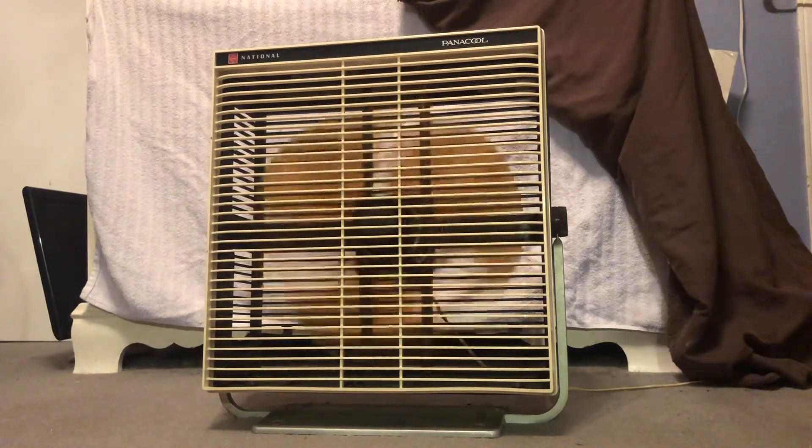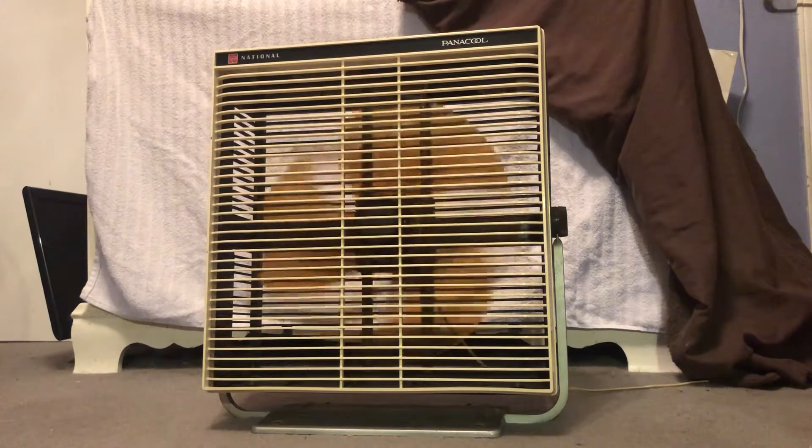I put some oil in it when I first got it and it's been sitting for a while, but it still has a pretty good solid spin-down. My Casablanca ceiling fan above is on low, so it's probably going to interfere a bit.